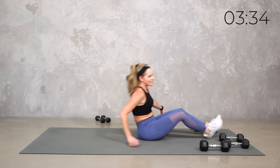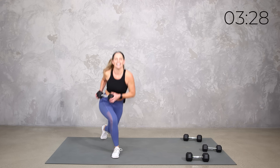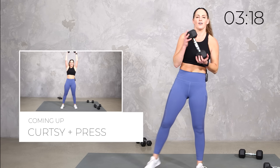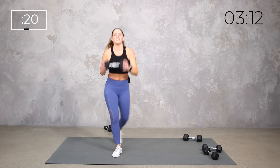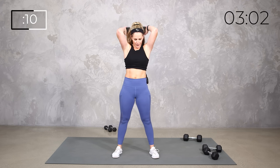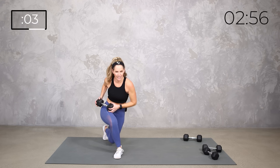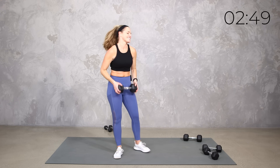One more move, team — we've got that curtsy. You can just do curtsy and press, or add the triceps if you want. I'm gonna go a little heavier — why not? Because it's only 20 seconds, that's all we need. Curtsy and up. Maybe an extra tricep extension for good measure.